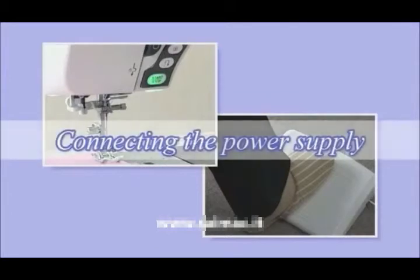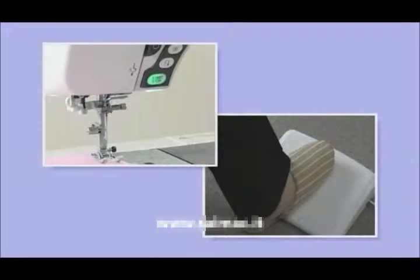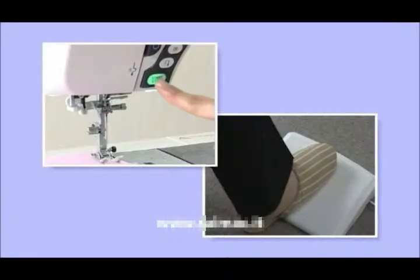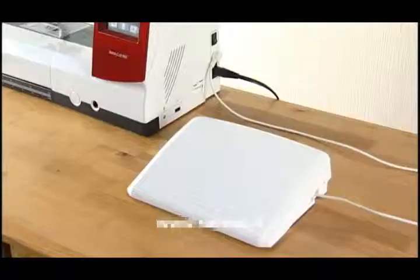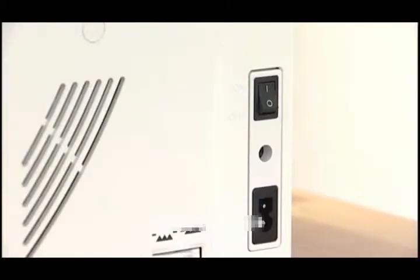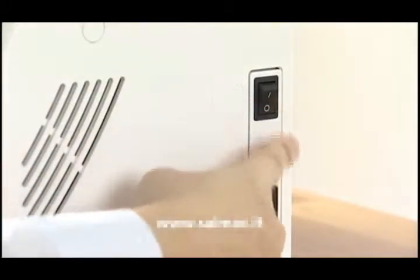Preparation. Connecting the power supply. This machine is equipped with a two-way speed control for sewing. You can use either the foot control or the start-stop button to operate the machine. The large foot control is more stable and easier to use than the smaller foot control. Before connecting the machine to the power supply, make sure to turn the power switch off.